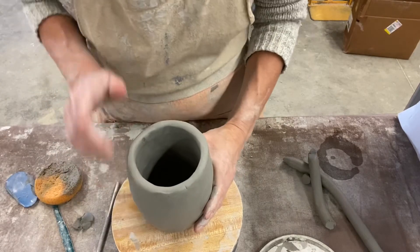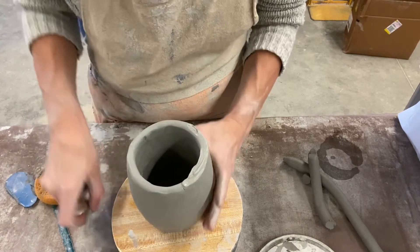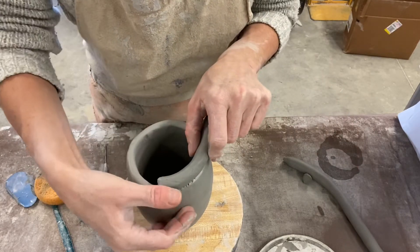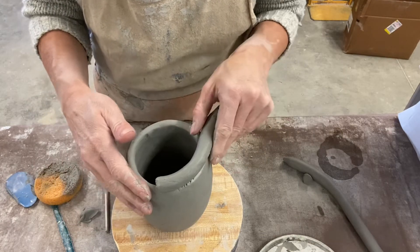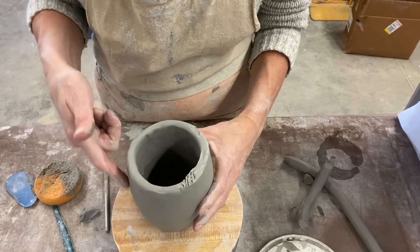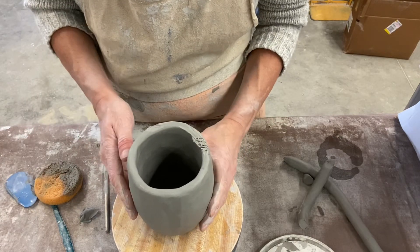Then use your sponge to smooth this out. After that, you're going to repeat that exact same process: slip, score, add your coil, and smooth — three S's: slip, score, smooth. If you do that, you're going to be perfectly fine. For our class, you want to get your pinch pot clay wall and coil wall up to about five inches for your mug. Stay tuned for the next step.